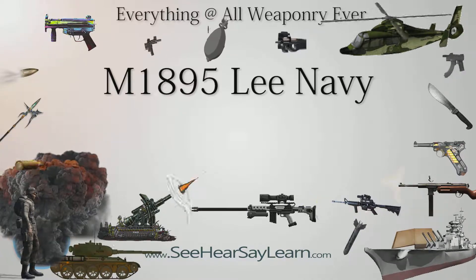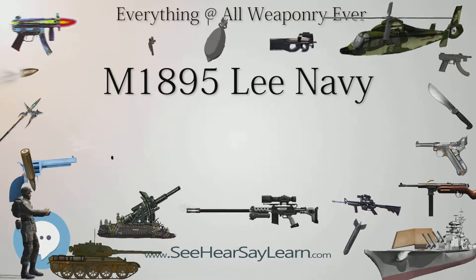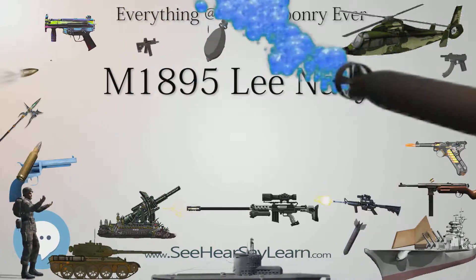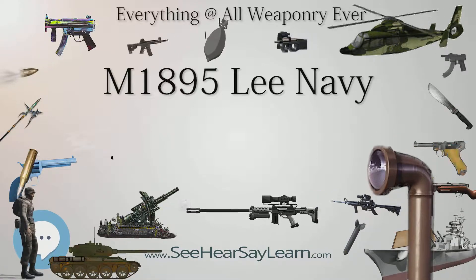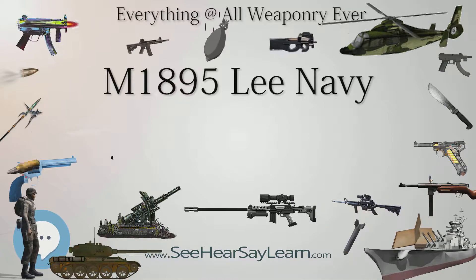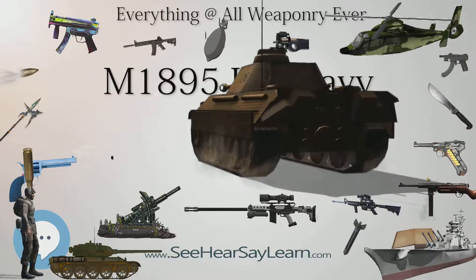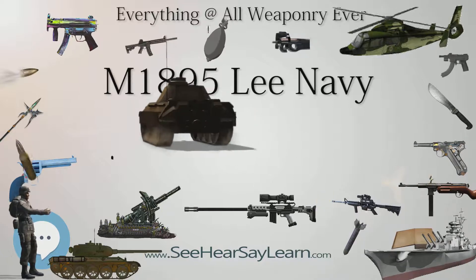The Lee straight-pull rifle with its clip-loaded magazine was chosen as the winner in repeated small arms trials, and was selected for adoption by the U.S. Navy in 1895 as the Lee Rifle, Model of 1895, caliber 6mm, a.k.a. the M1895 Lee Navy. The first naval contract for the M1895 was let to Winchester for 10,000 rifles in January 1896, serials 1–9999.